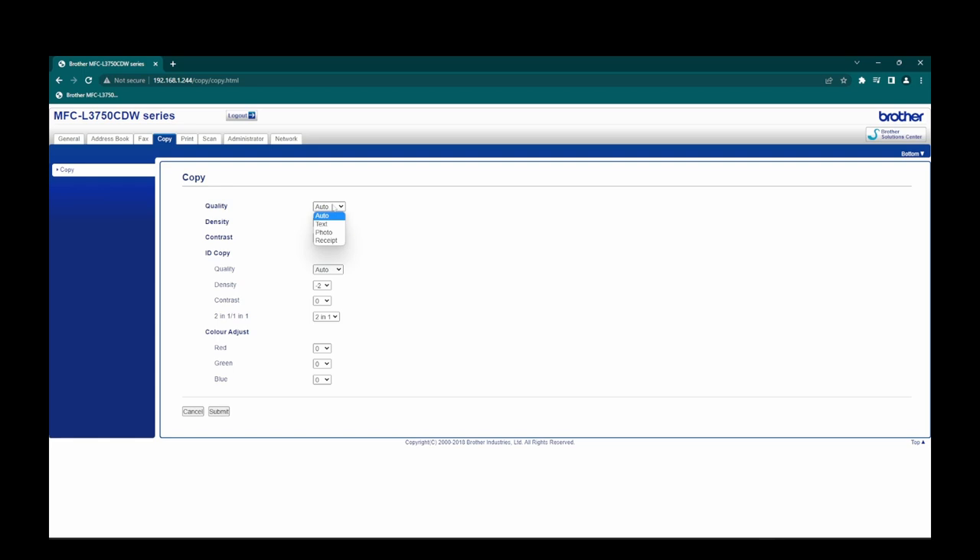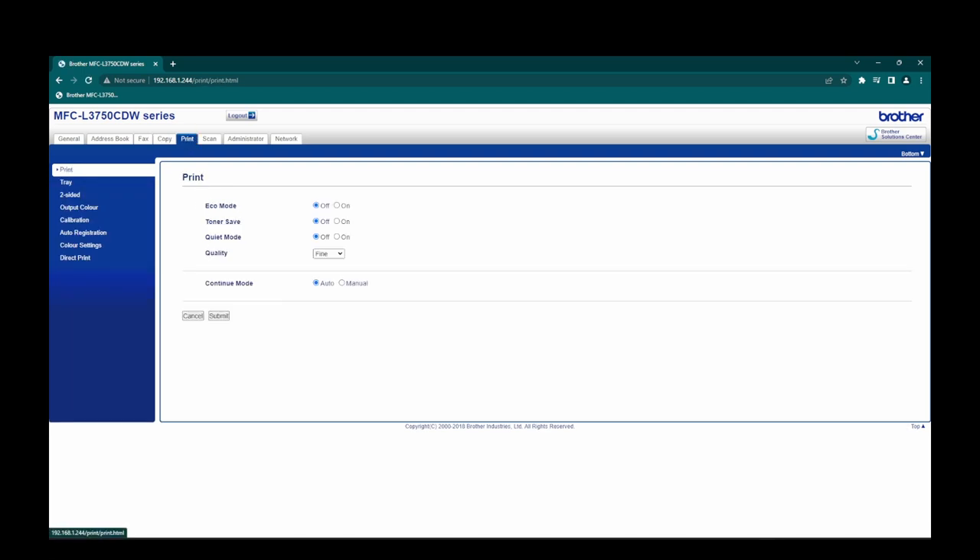Whether you're wanting text or photo mode - if you're doing a lot of photographs you may want to default to photo mode; if it's purely text, put it in text mode as default. Auto mode kind of determines itself. Quality adjustments for ID copy, contrast adjustments, density, and colour adjustments for red, green, and blue. Moving along to print settings: eco mode - that probably just reduces the temperature of the fuser unit a little bit. Toner save to reduce the amount of toner, though you'd probably lose a little quality. Quiet mode makes it a little bit quieter.